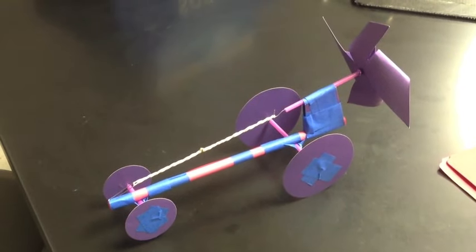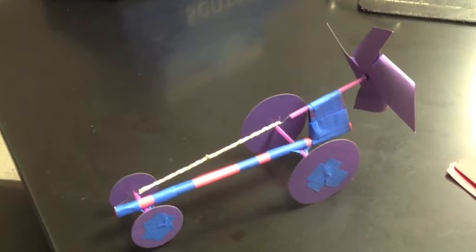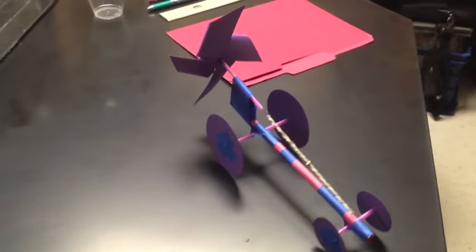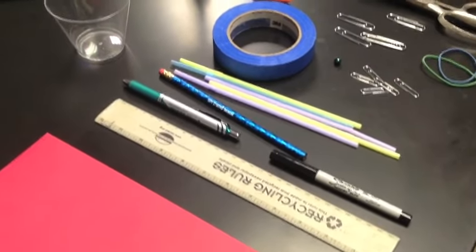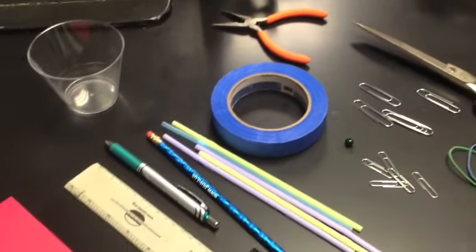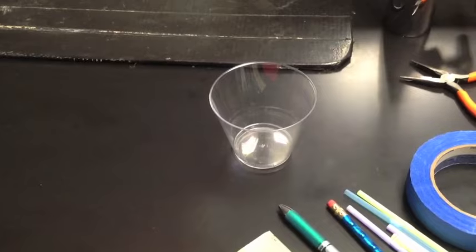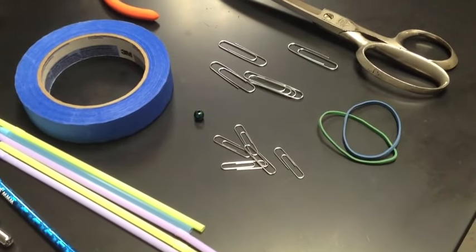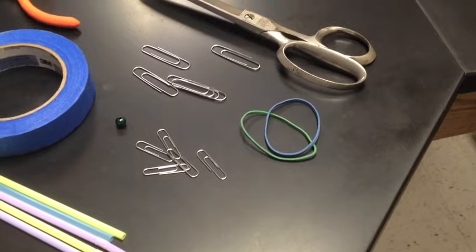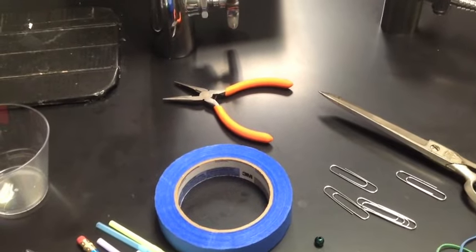We'll also add in some paper clips for our drive shaft and axles, and some drinking straws to create the shafts for movement. You'll need a file folder, a ruler, a pen for measuring and marking, a couple of drinking straws, a pencil, plastic cocktail cups to measure the back and front wheels, masking tape, small and large paper clips, a couple of rubber bands, a bead, scissors to cut, and some pliers to manipulate the paper clips.